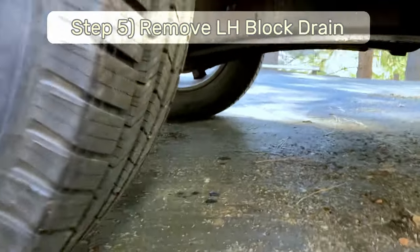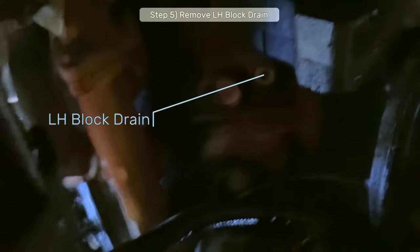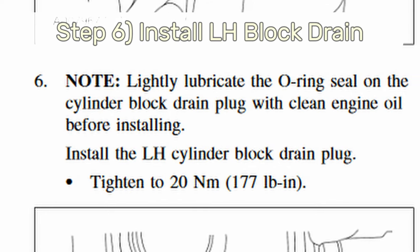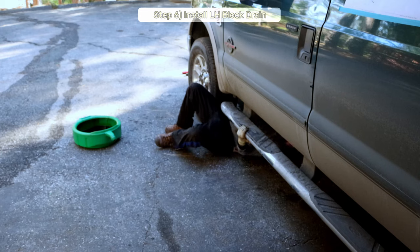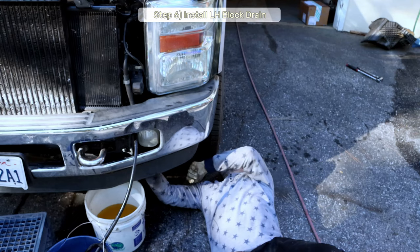Step 5: Remove the left-side block drain plug and allow all the coolant to drain out. Step 6: Clean up the bung, lube up the O-ring, and reinstall the block drain plug into the bung hole. Torque it down to 177 inch-pounds. Now is also a good time to close up the radiator petcock.